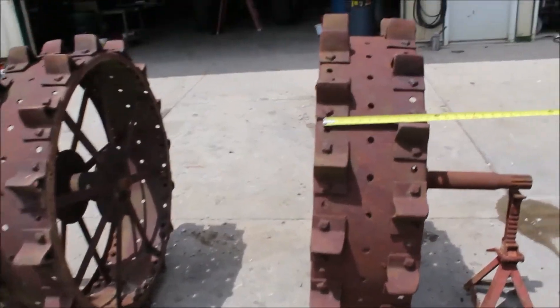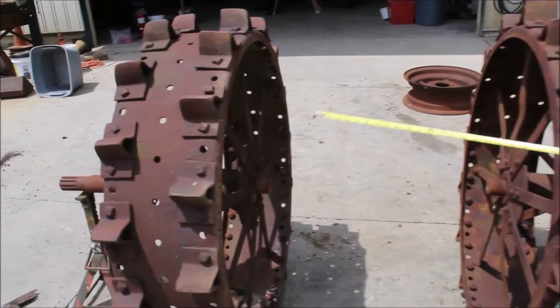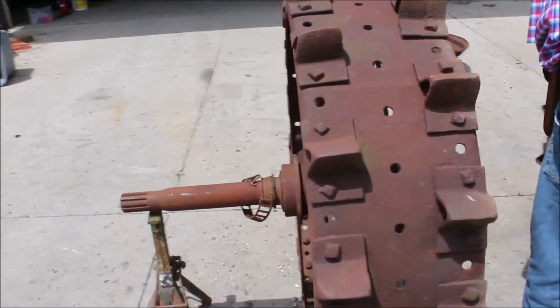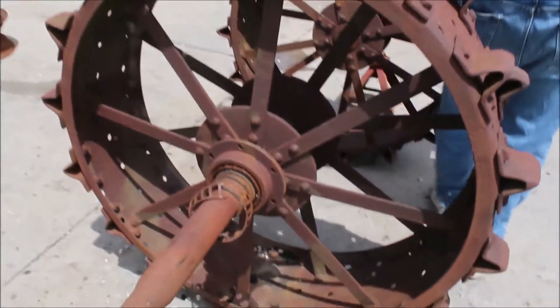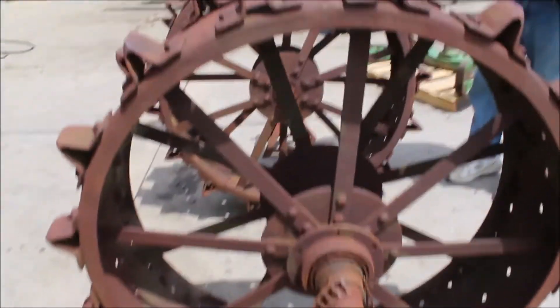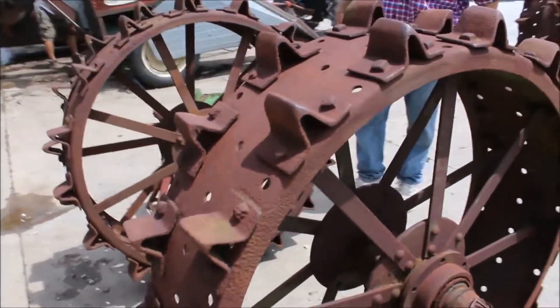Guys, here's a nice set of wheels. These are a foot wide, they're 42 inch diameter, and that is not counting the cleats on them. If you want to count the cleats, you're going to be about 47 inch diameter.